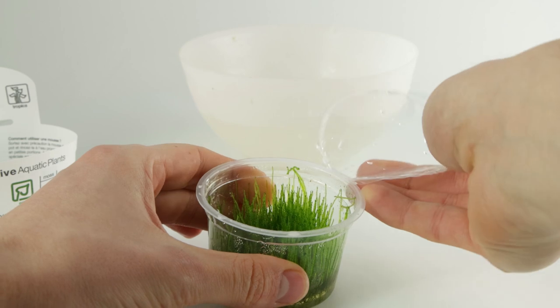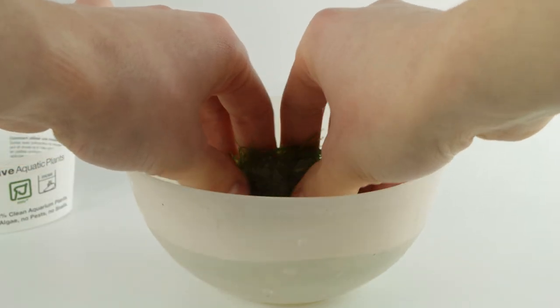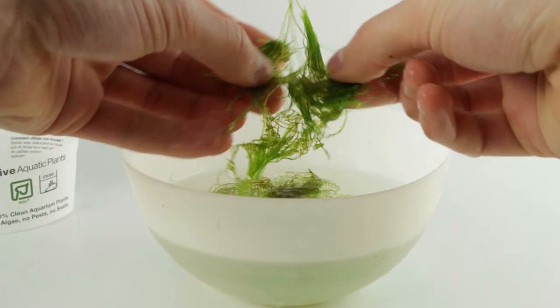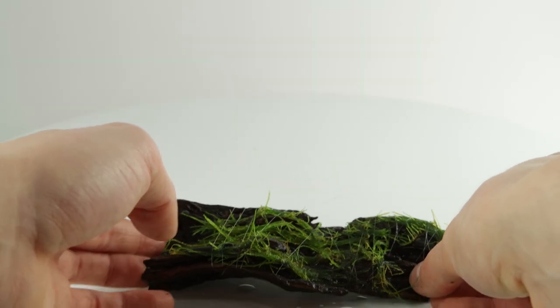Remove the plant from the pot or packaging and rinse off any growth media if using the one-two grow cups. Split the moss into small thin layers. Attach the thin layers of moss to your wood or rock using fishing line, cotton thread, or superglue.